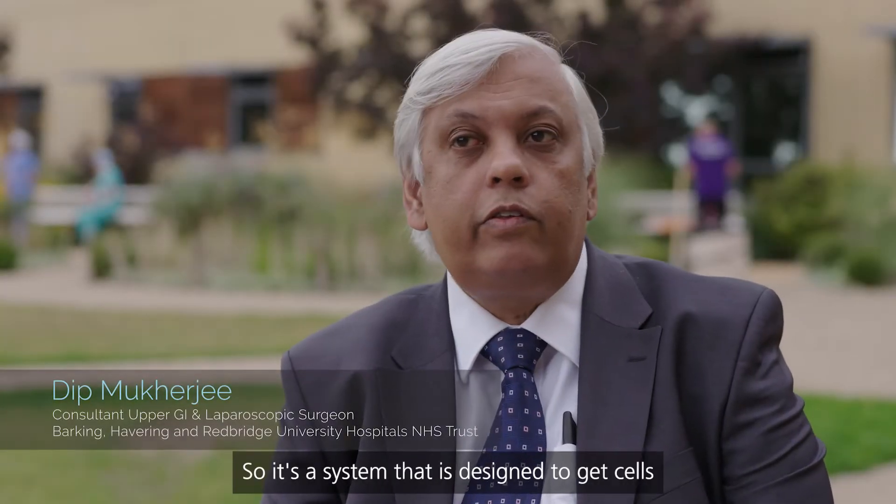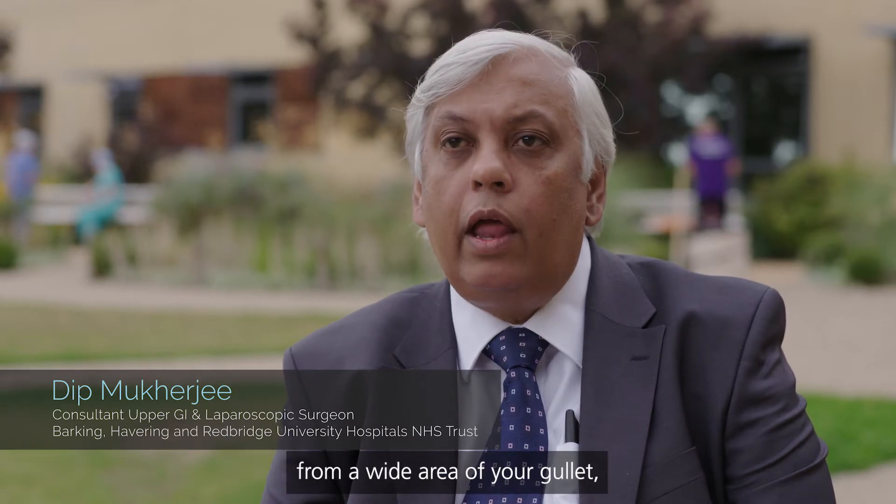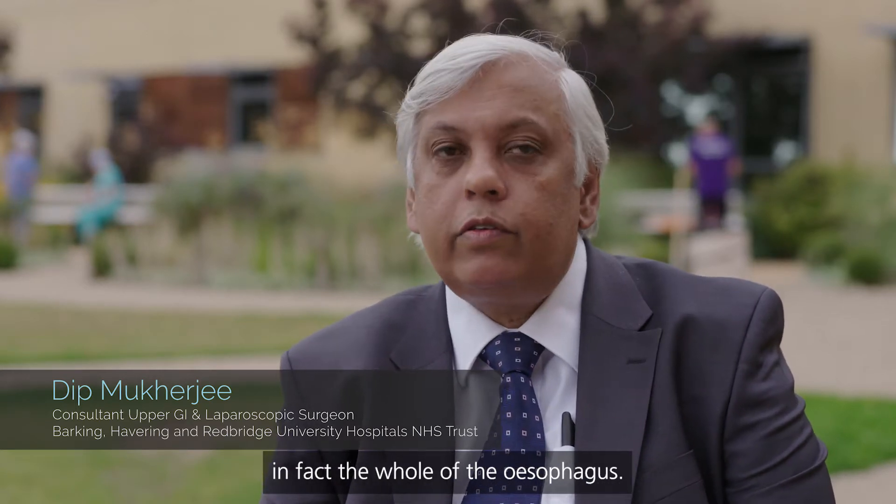Cytosponge is a cell retrieval system — a system designed to get cells from a wide area of your gullet, in fact the whole of the esophagus.